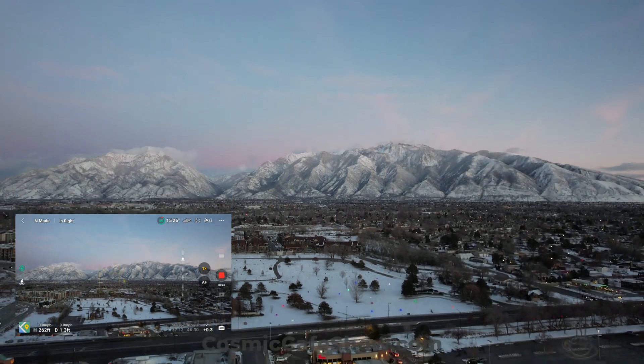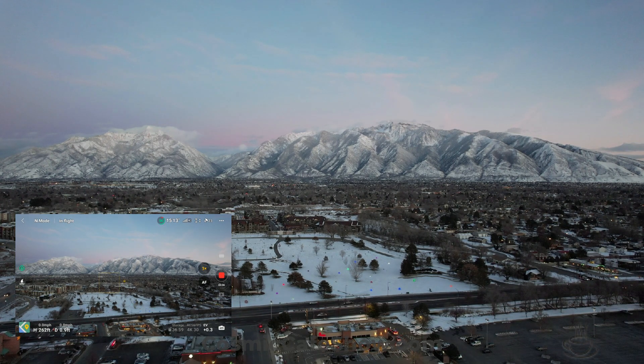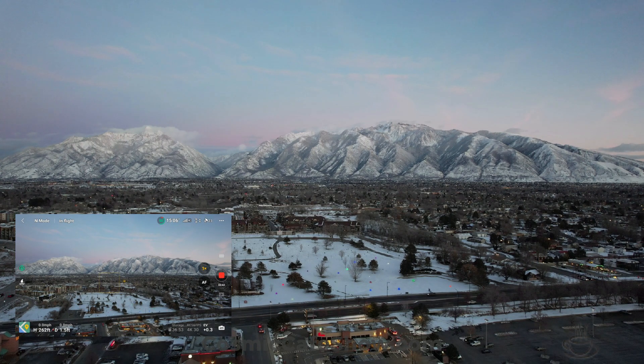Let's tilt down a little and see all the — so that's an altitude of 262 feet, so I'm well below the 400. But it is dusk, so I don't need the light on the drone yet, and I did check on the drone.